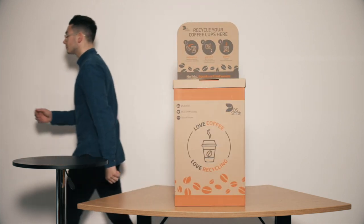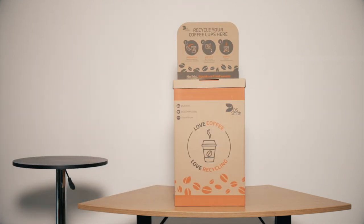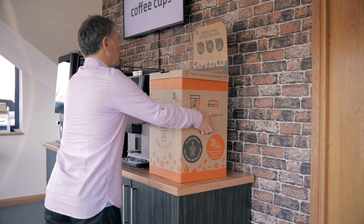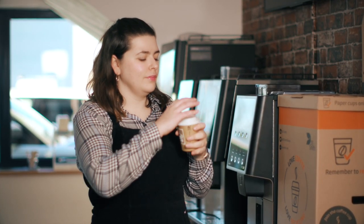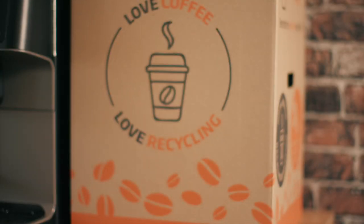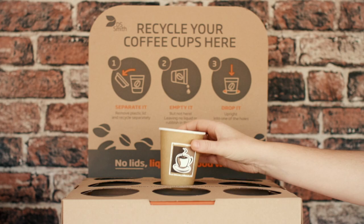Now you're ready to recycle. Find a prominent place to display the box that is easily visible to coffee drinkers. When they finish a hot drink, they need to remove the plastic lid and dispose of it separately, then place the cup in one of the holes making sure to stack upright.